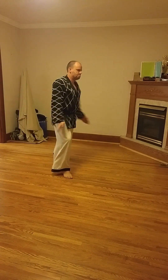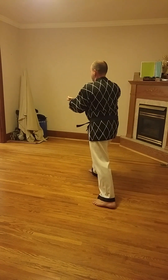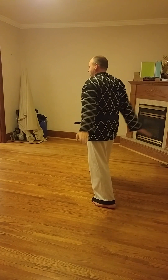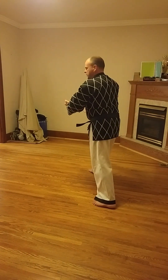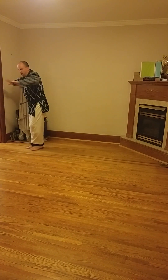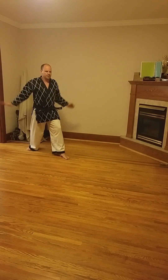Looking from the side, try to keep the hands close to the body as you're circling. Don't go way out and try to go wide to the side — keep everything tight to your body. So a tight circle, not way out here.